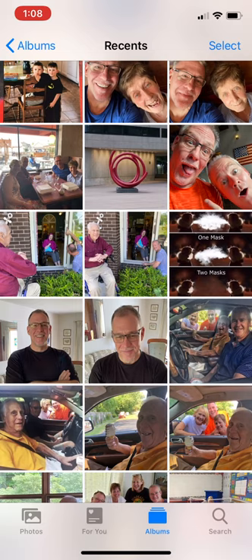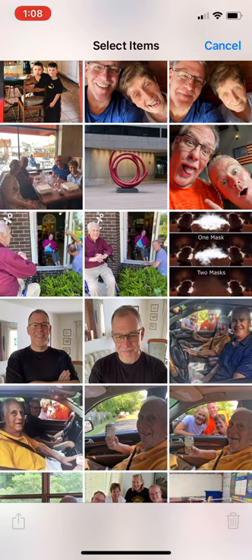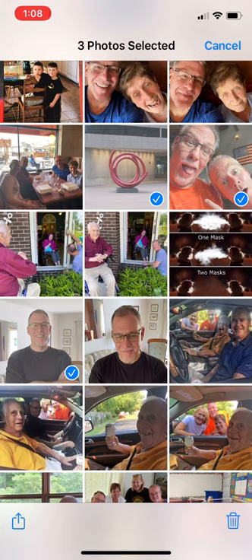So if you want to select more than one photo, the top right hand corner has the word 'Select.' You're gonna click that and then choose all the photos that you want to send. And here's another one of that handsome-looking devil.